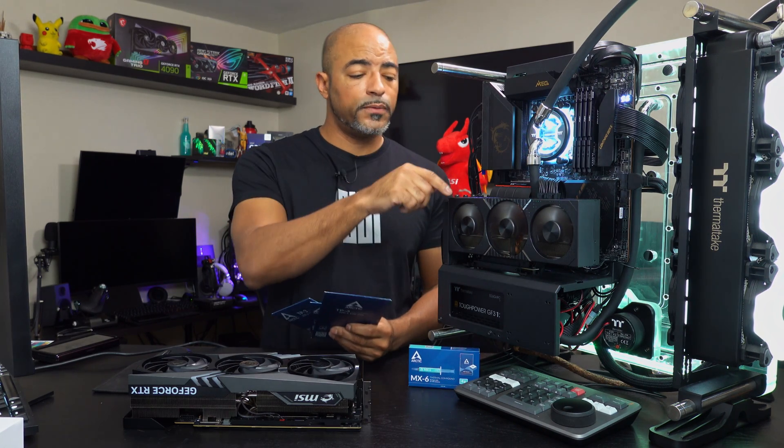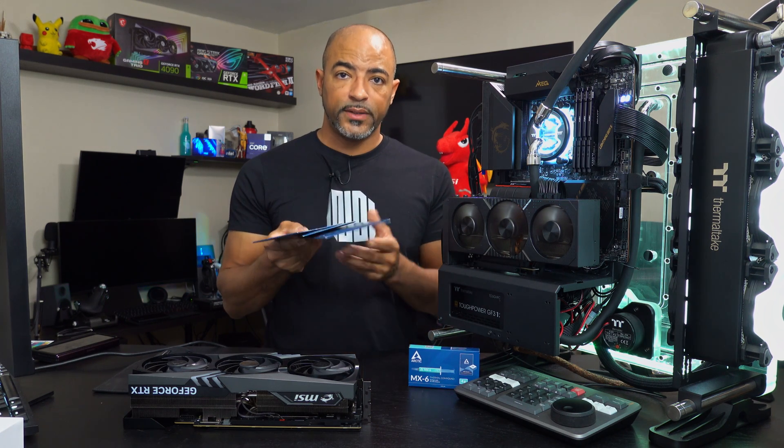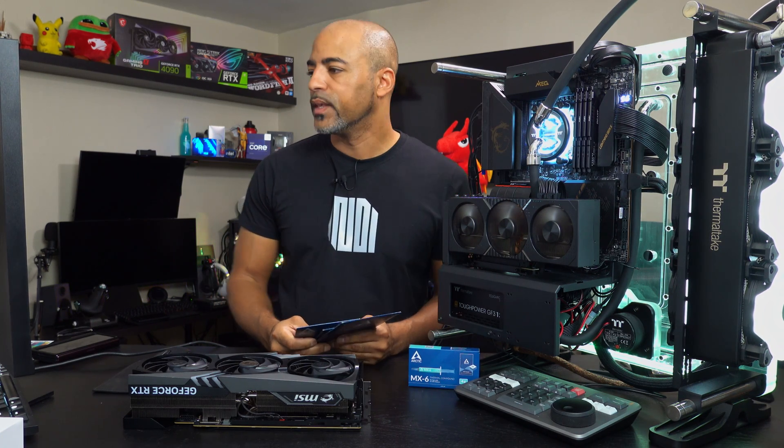So I'm going to take off this 3090, remove the back plate, see what size thermal pads they actually have as stock, pick the right one based on the size, slap it back together, and then run these benchmarks over and over again. I do have a good baseline right now — VRAM is hot. So let's just get to it.